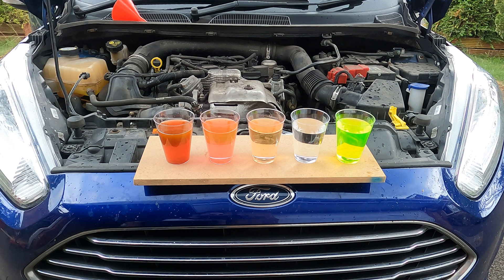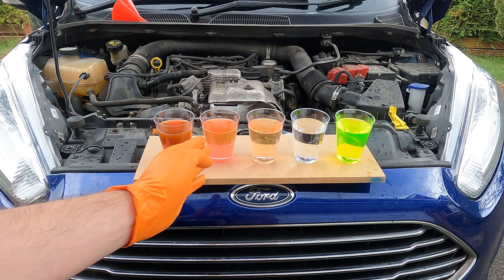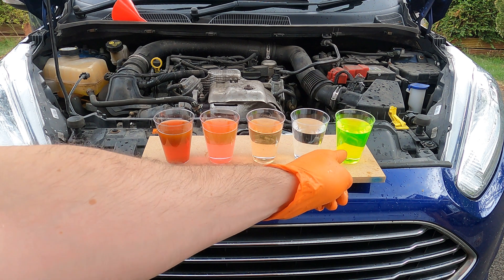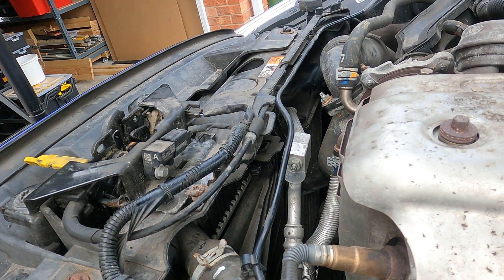Here's a visual representation of what that looks like. On the left was our first flush, then our second flush, then the third flush, and the fourth one came out crystal clear. The fifth cup is the coolant we're going to be refilling the system with.